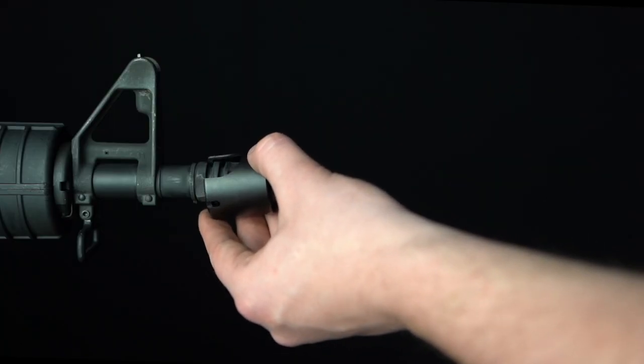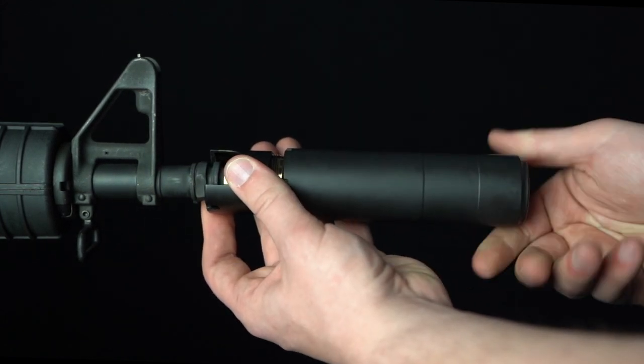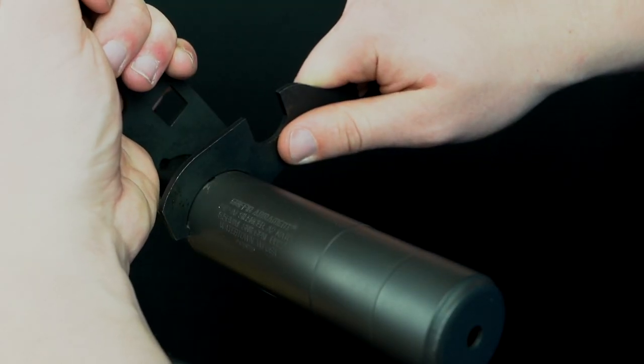Attachment to the host firearm is simple, quick, and secure. Included wrenches and interfacing geometry ensure rock-solid mounting security that you can trust.